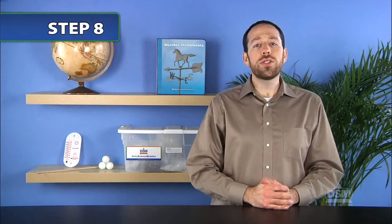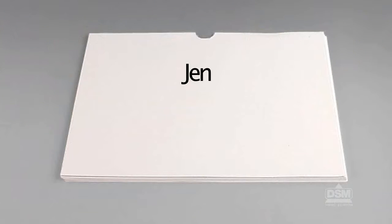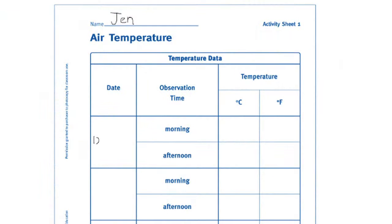Next, distribute to each student a copy of Activity Sheet 1 in an envelope. The students will be using the envelopes as science journals for this module. Have each student write his or her name on the sheet and place it in the envelope. Have the students write their names and the name of the module on the envelopes. Have the teams gather their envelopes, thermometers, and pencils. Take them outdoors to the predetermined place and have them write the date in the first column of the first row on the Activity Sheet.